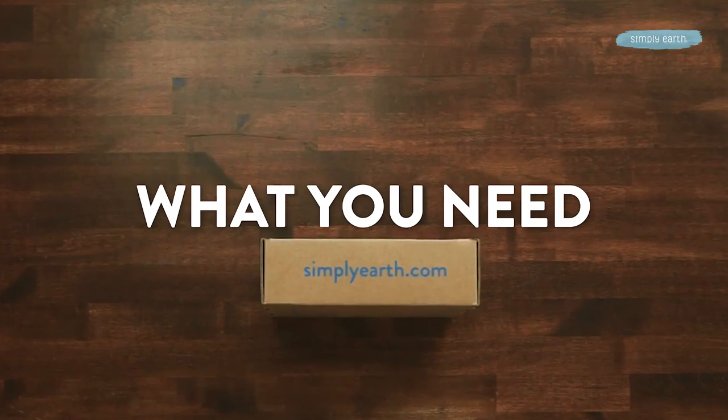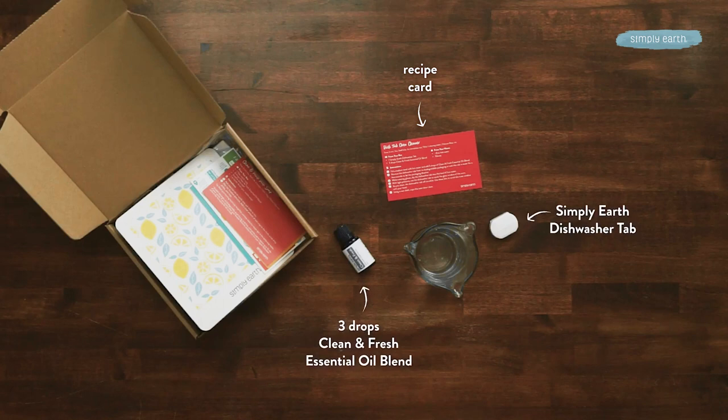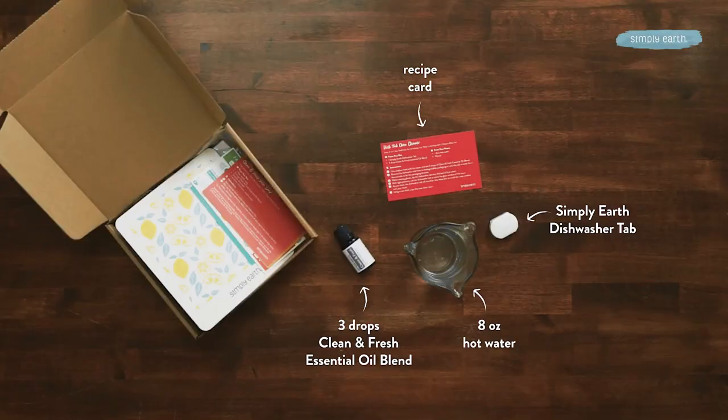Here's what you need to make this recipe. From my Simply Earth essential oil recipe box, I'm going to grab my recipe card, this little dish tab, and Simply Earth clean and fresh essential oil blend. From my home, I'm going to grab some gloves and eight ounces of hot water. The amount of water isn't that important — you can just fill up a bowl with hot water.